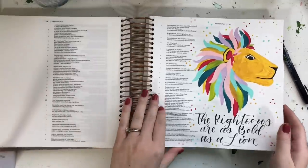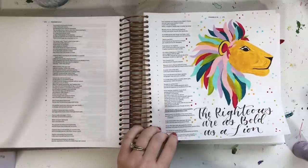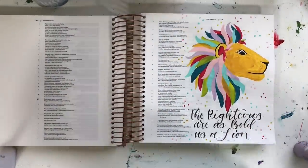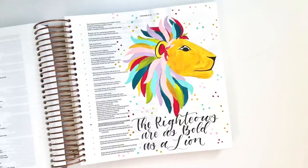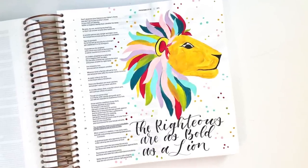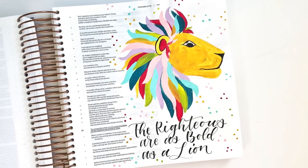That's it for my page — it was a lot of fun to do. I'll show you the back side so you can see there is no bleed-through. I do not prepare my pages with gesso or anything; this is just painted and written directly on the Bible page and there is no bleed-through. I hope you have a wonderful day. God bless.